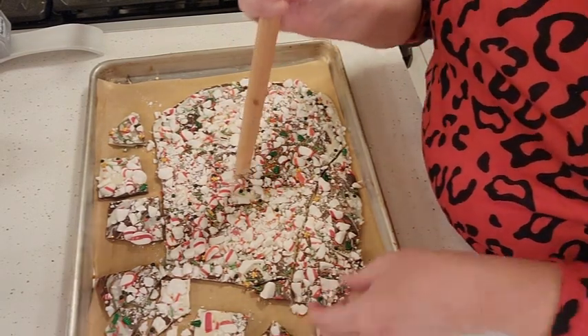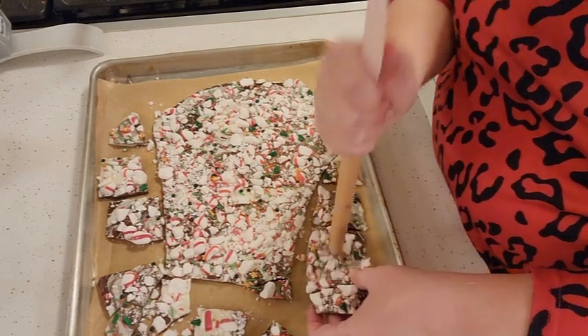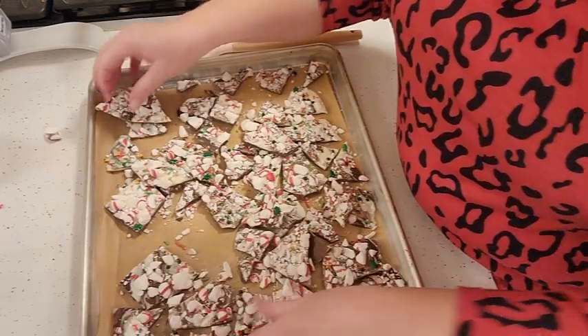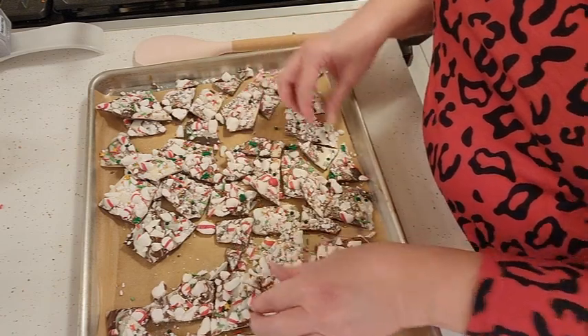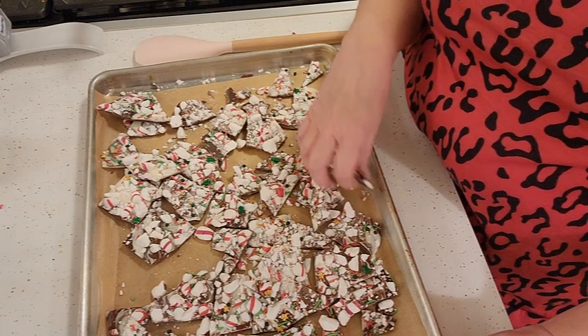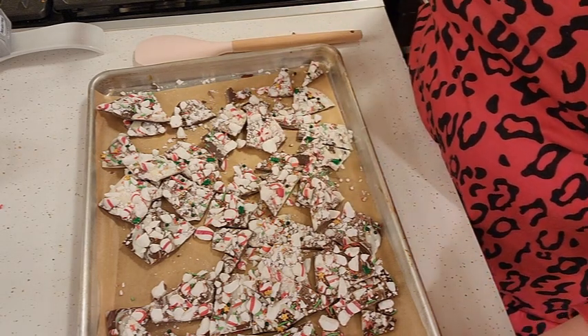I want them to be a reasonable size so they're not melting in your hands if you're having a party. We've got it all busted up and we'll just package it up in goody bags to give to friends and family for Christmas. I hope you enjoy this video — happy holidays!